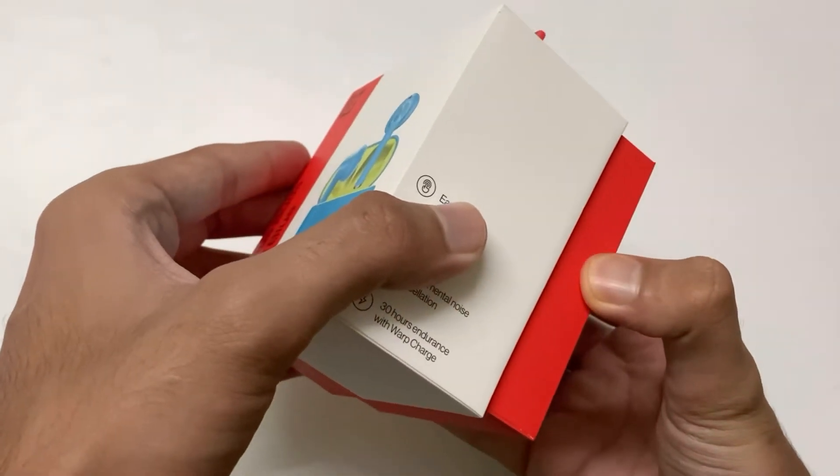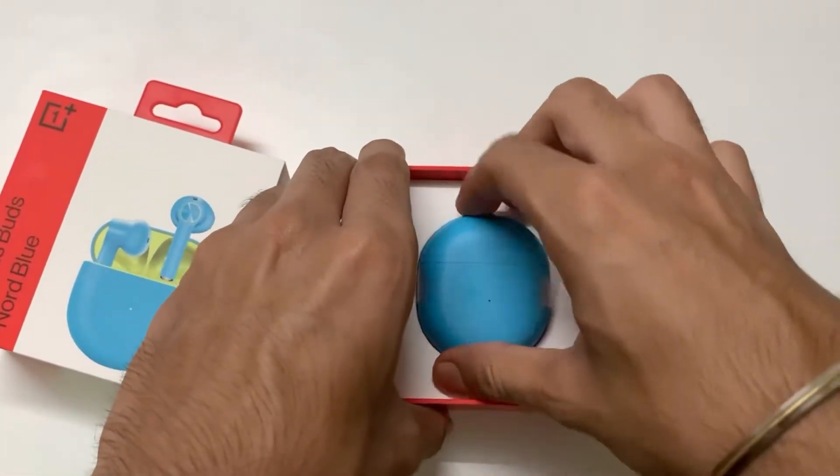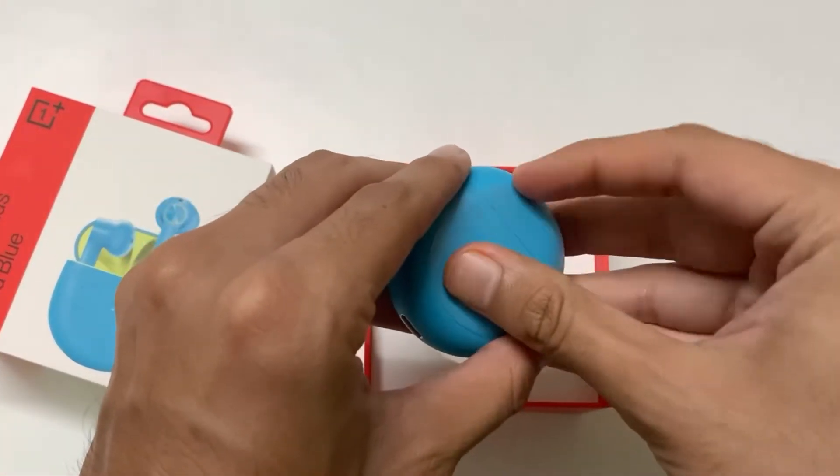Once you open the box, you will have the earphones right in front of you. These are OnePlus' first truly wireless earphones and they go head to head with the Apple AirPods.